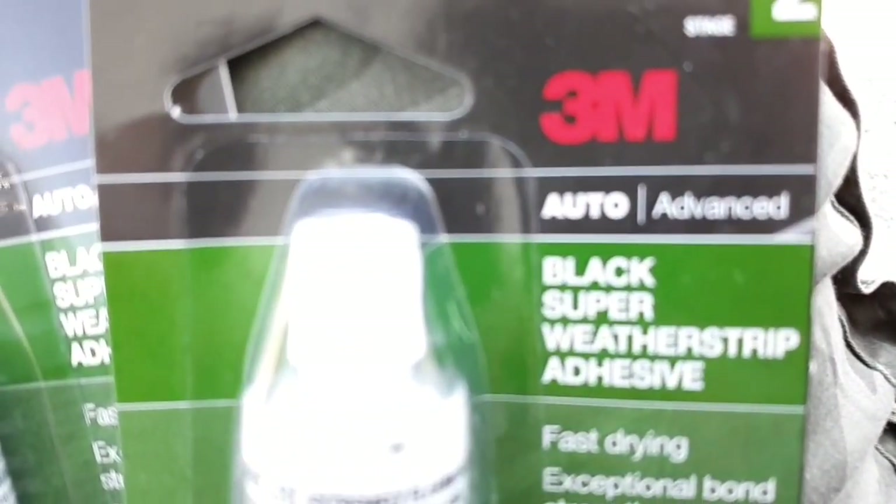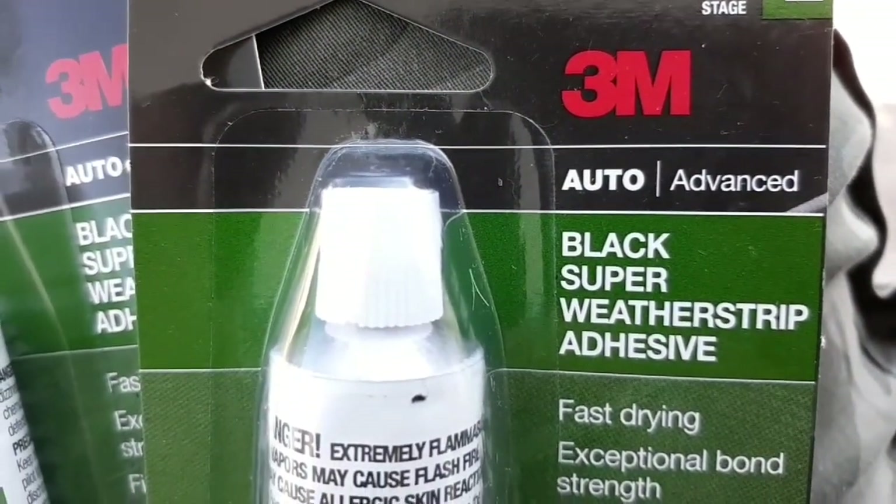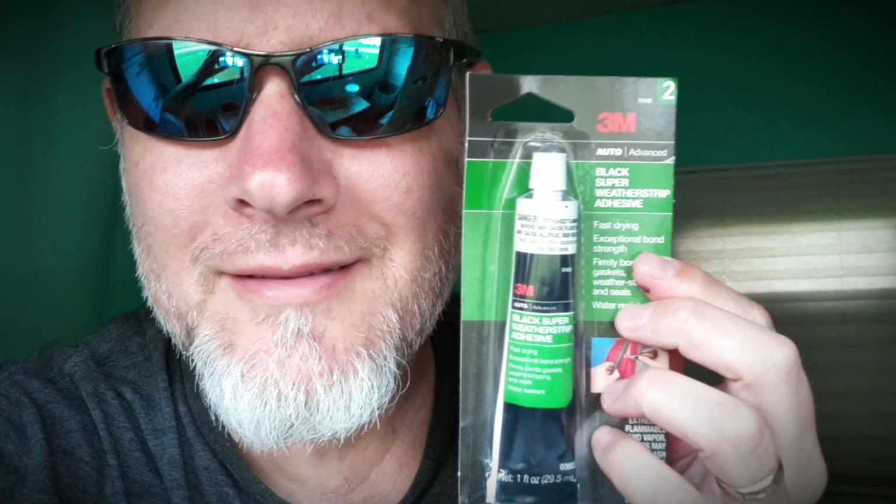The real test will be, of course, does it hold after a month or two or three months. Thanks for watching — Six Strings Steve.